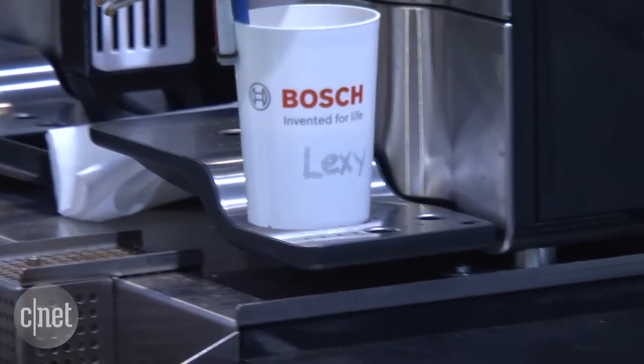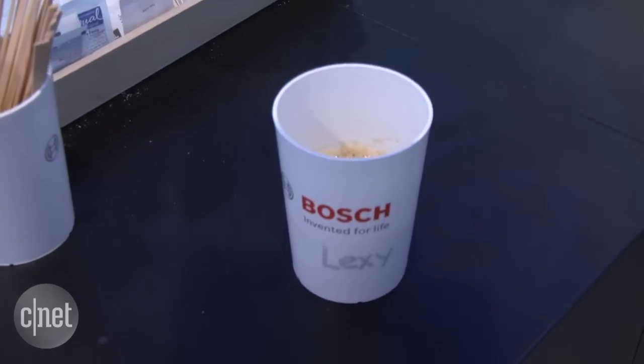The arm itself costs around 85,000 Euros, so it's not really going to be available anytime soon. But it's a great concept and an example of all these machines talking to each other and making you a very tasty cup of coffee.